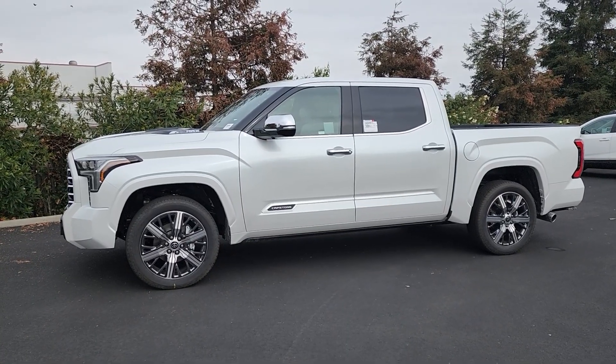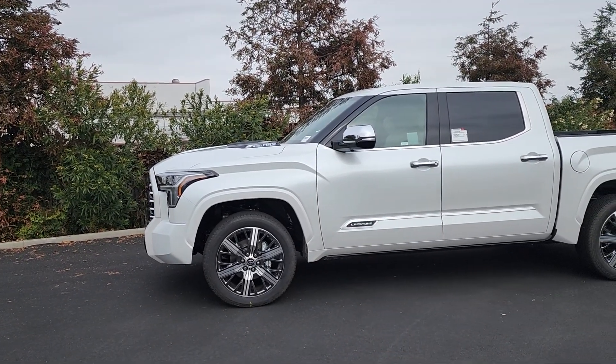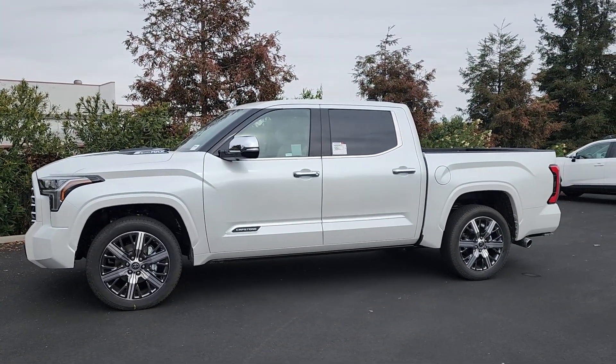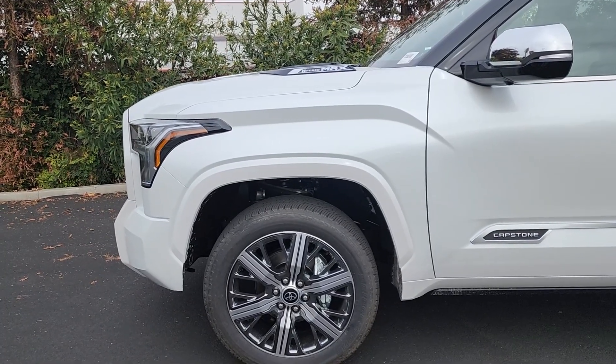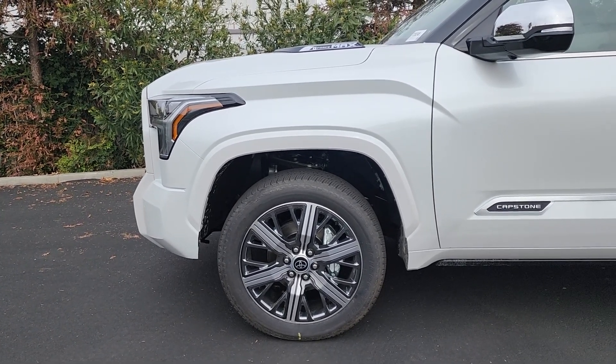Moving on to the wheels and tires, we have these 22-inch dark chrome alloy wheels. Although they're massive, they don't look too out of place on this truck just because of how big everything else is. The tire here is a Bridgestone Dueler in size 265/50/22.